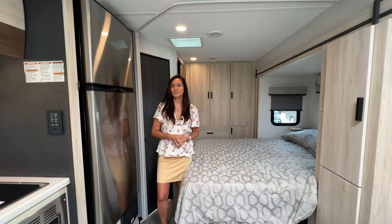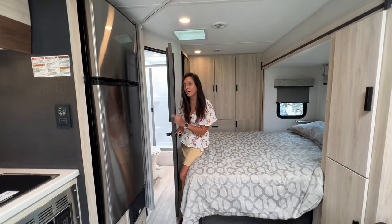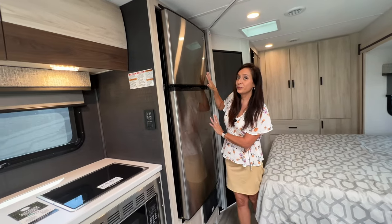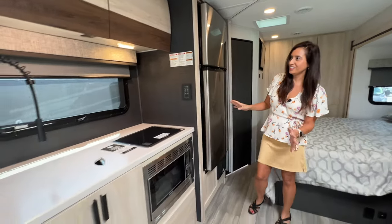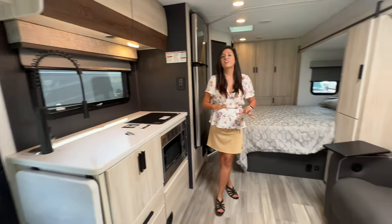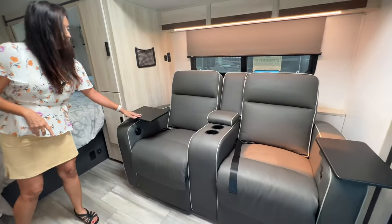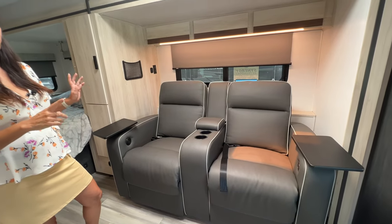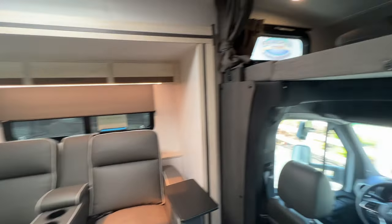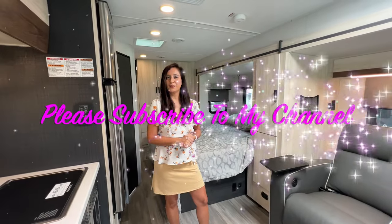So that wraps it up for this tour of the 2023 Forest River Sunseeker 2400B. It was a little tight getting into the bathroom, but the bathroom was a decent size and you can still access it with the slide in. You can also access the refrigerator and pretty large freezer with the slide in. The kitchen is a really good size, and you have that countertop extension for more countertop space. However, there is not a big table where everyone can dine together — you do have theater seats with little tray tables that operate on 12 volt power, which can also be used as extra sleeping space. And you have that over the cab bunk also. Thank you so much for joining me today — please subscribe to my channel and join me for many more videos to come. Bye for now.